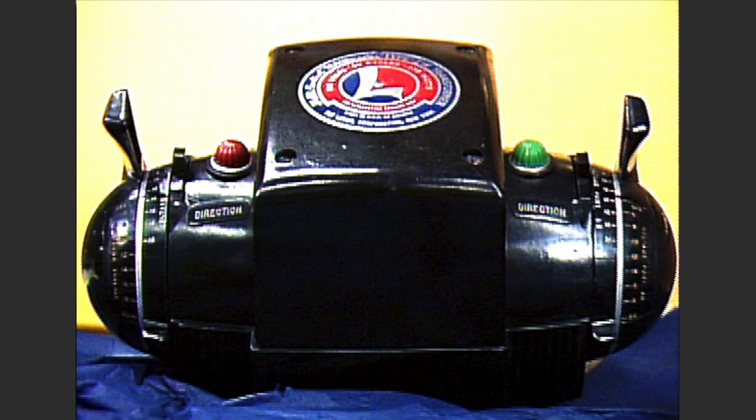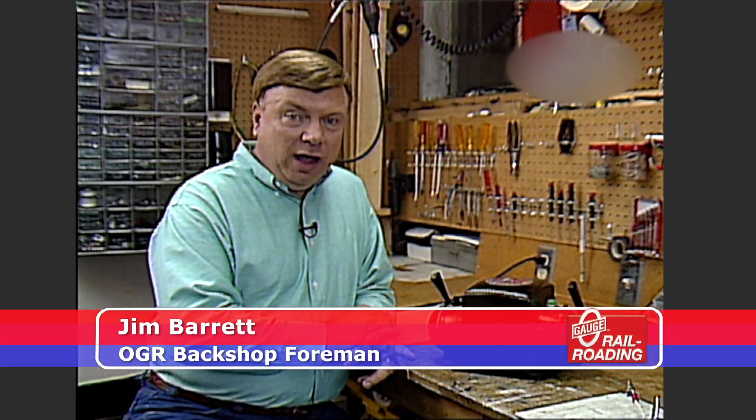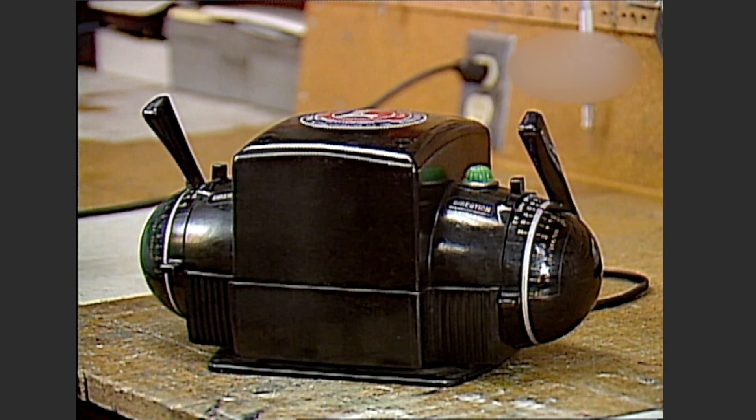The Lionel ZW transformer. This is probably the most recognized power source for three rail trains and model railroading. Today we're going to look at this transformer and show you the two most common ailments that you'll find. There are two common problems with ZW transformers. One of them affects how your trains run and how long the transformer lasts, but the other one is a very dangerous problem. Let's take a look at that dangerous problem first.